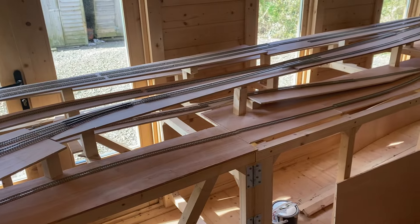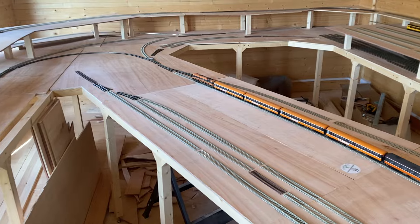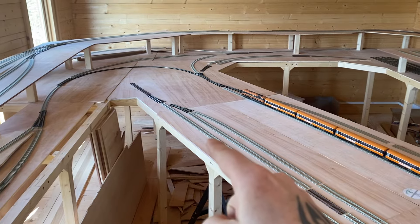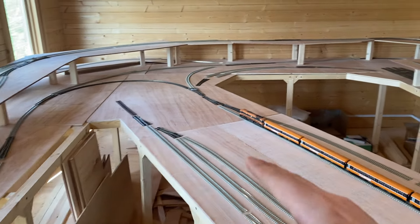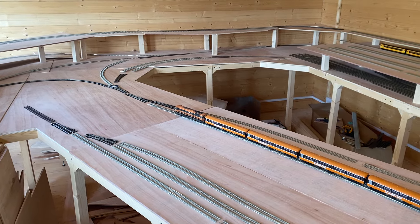And by the time we get to that point, we'll probably have a different layout anyway. The next thing to do is to start fixing the track in place, actually fixing it down and outlining it. The plan is also to cut away the baseboard that I don't need so that I can go lower and do scenery in that way and keep it more open plan. But again, I'll see how it goes and play it by ear.